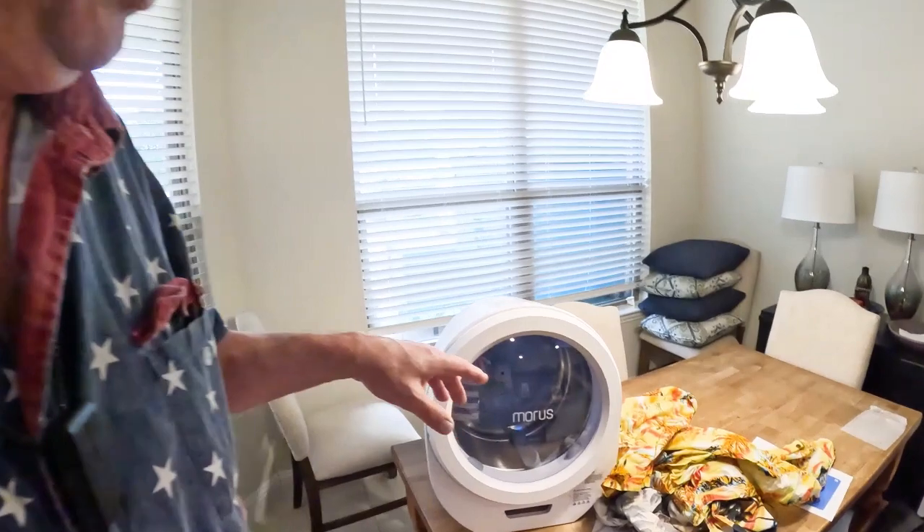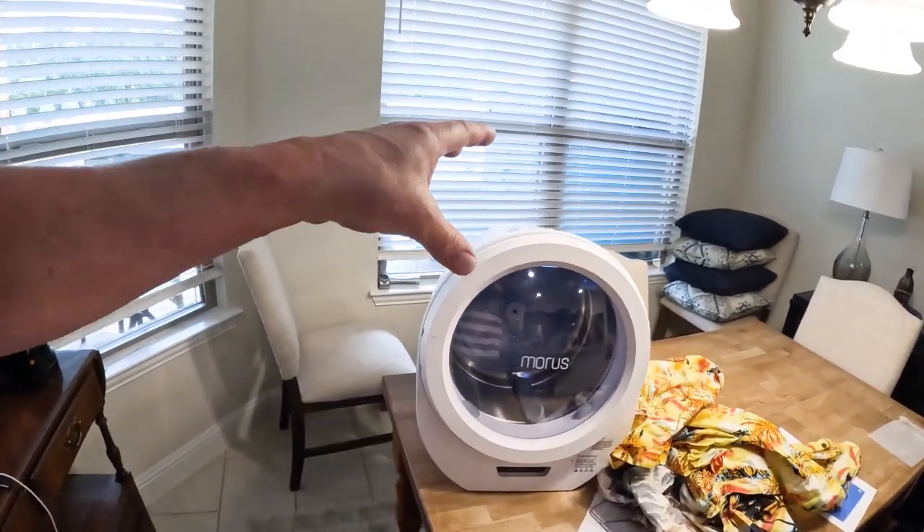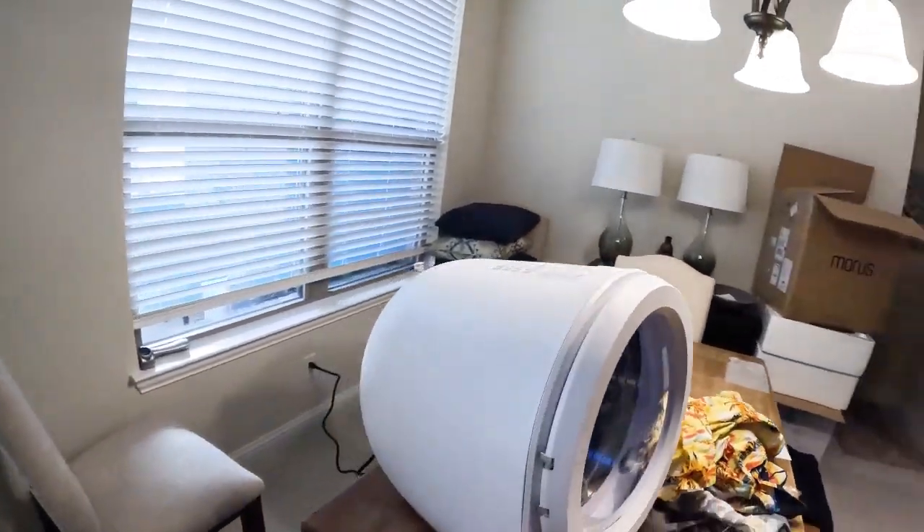I think this is a heck of a value. I really do. Because this is a very compact dryer for what it is.